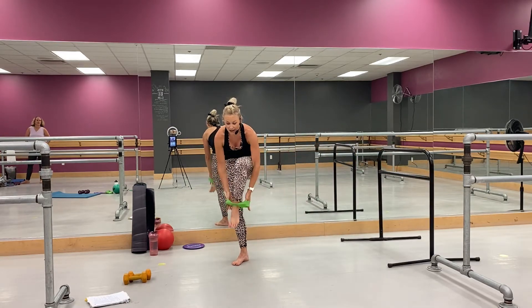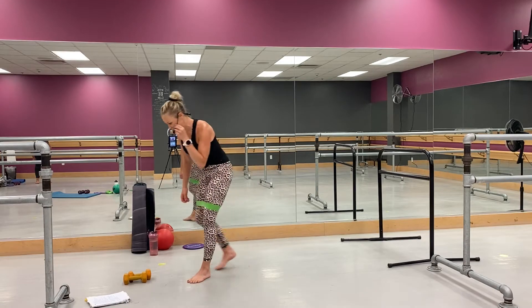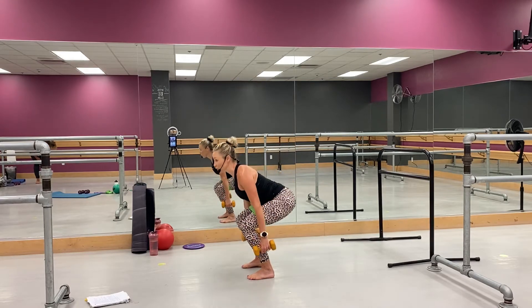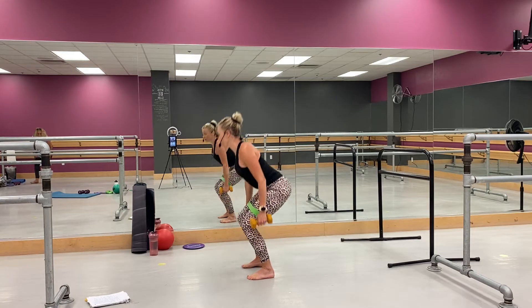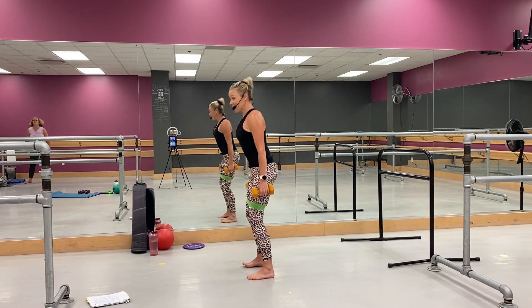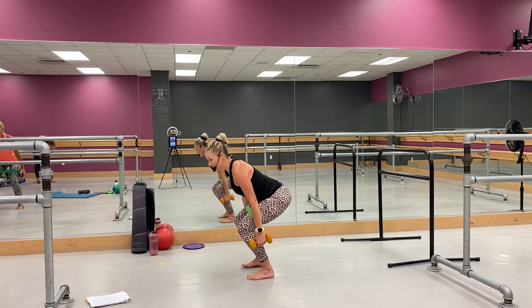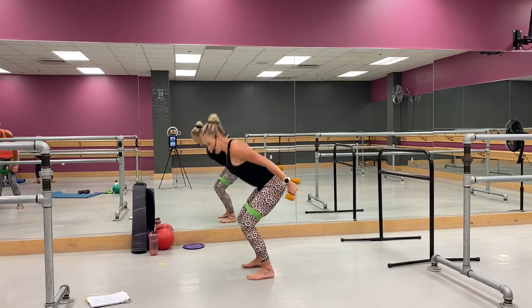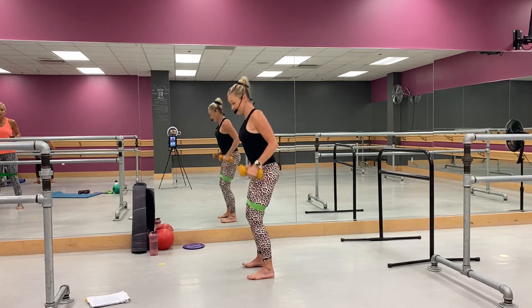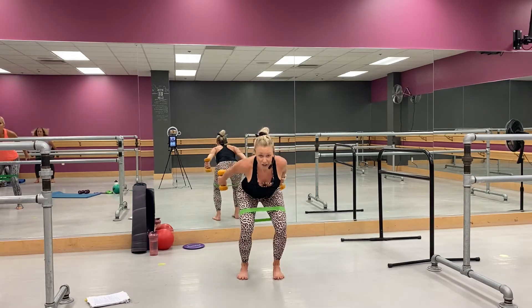Grab your little band around the thighs — grab your weights, just so we have them. Let's get out a little more — shoulders roll back and down. You're going to come squat and lift, squeezing through that glute at the top, go. Let's go — squat and lift. Yeah, good. Come on, down and lift. Now at the bottom you're going to come elbows in and up — go. Squat, up, perfect. Up, good job, come on — squat and lift.